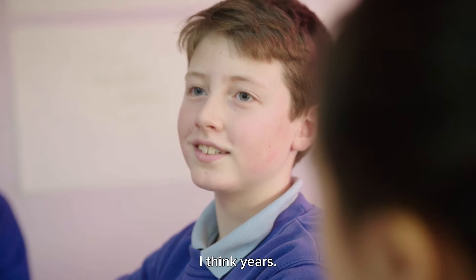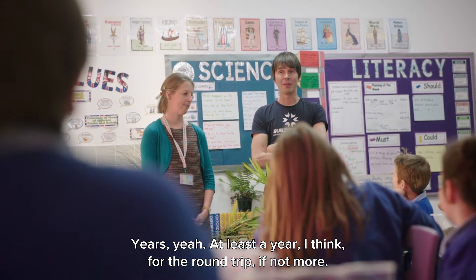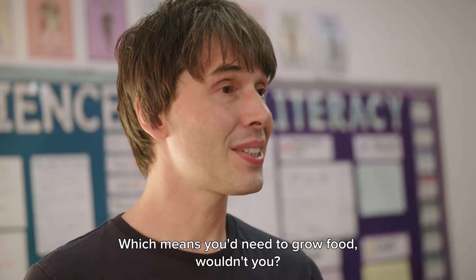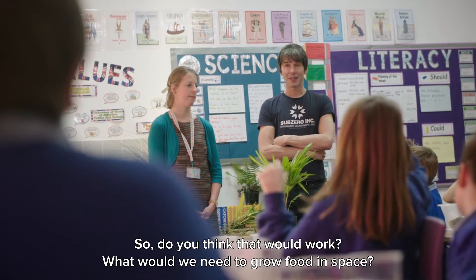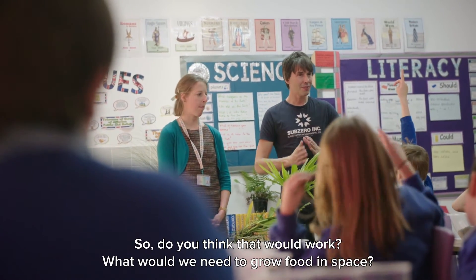I think years. Years, yeah, well at least a year I think for the round trip, if not more. Which means you'd need to grow food, wouldn't you? So, do you think that would work? What would we need to grow food in space?